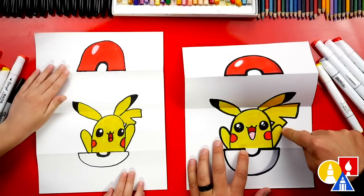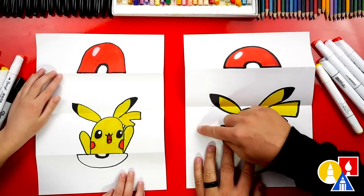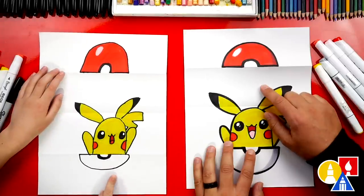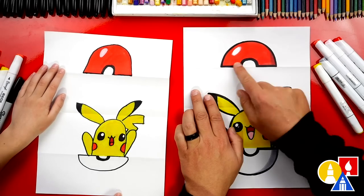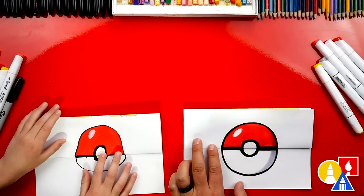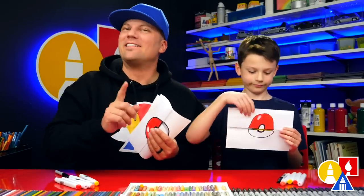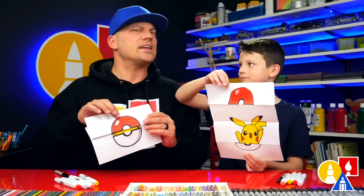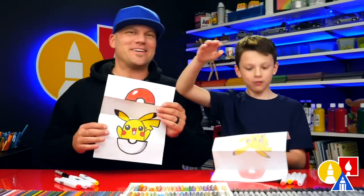We added an extra little detail — his tail. You can leave that off, but I think our art friends should add even more things to their drawing. What could they add? Like a different Pokemon! You could draw a different Pokemon — just make sure you draw below the top fold and above the bottom fold, so it's hidden when you fold it back up. We hope you had a lot of fun. Remember, it's okay if your drawings look different than ours, because the most important thing is to have fun and to practice. We'll see you guys later. We love you. Goodbye.